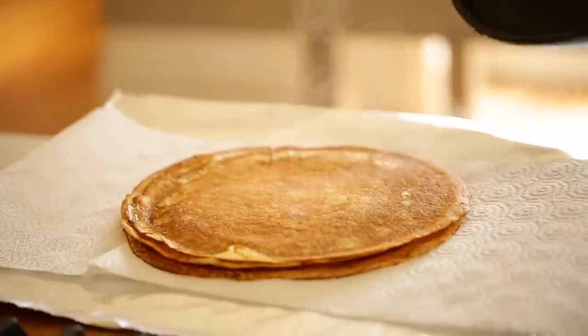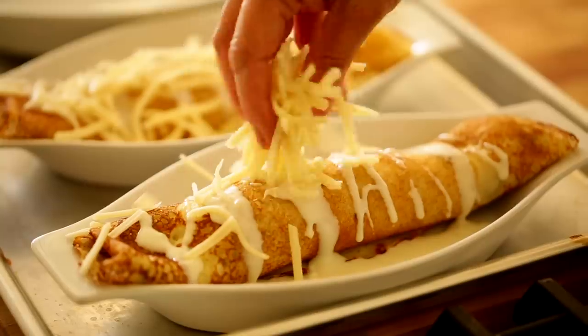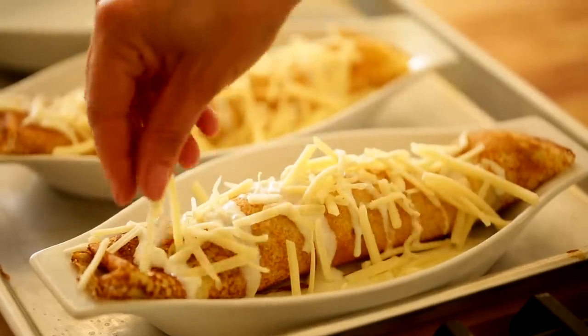Now you have all of your components ready to go: your crepes, your mushroom filling, and your chicken. You can get all of these components done the day before — just keep them in your fridge until it comes time to assemble the crepes, which you can do the day you plan to serve them.